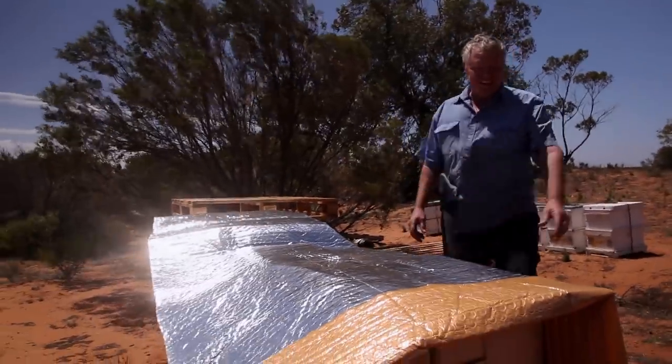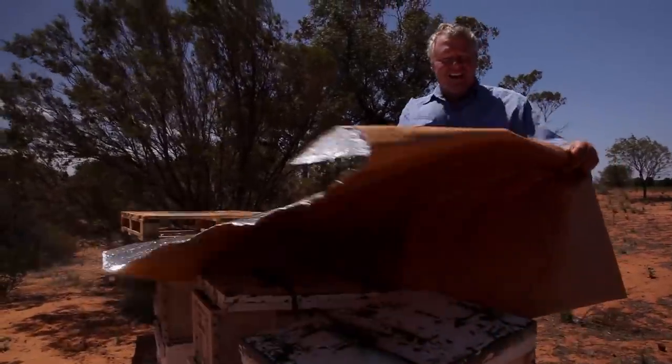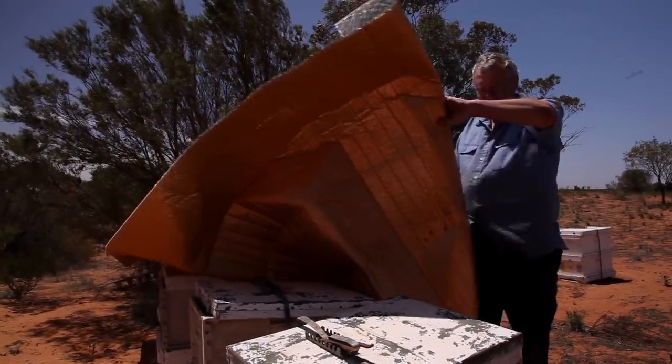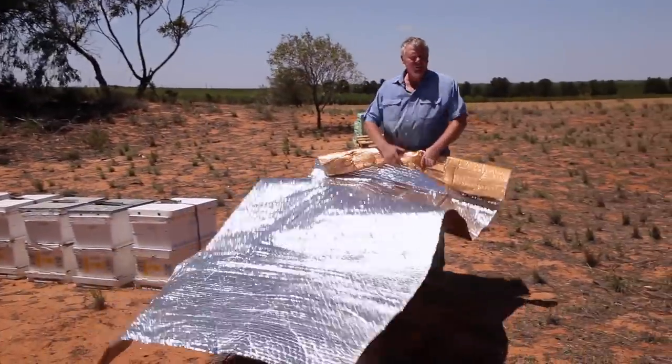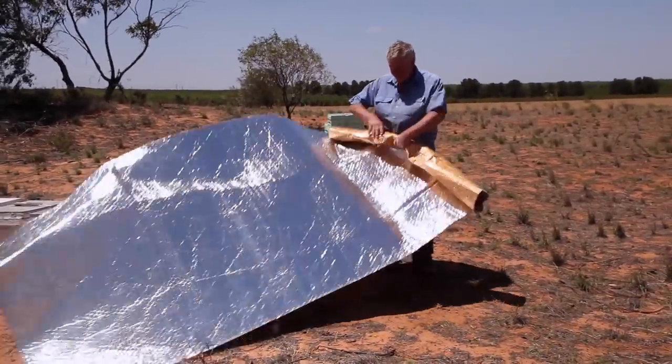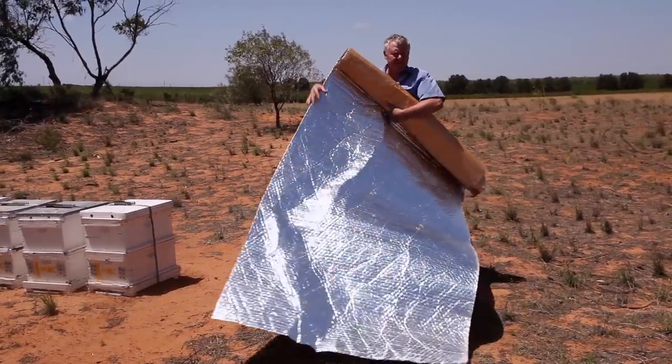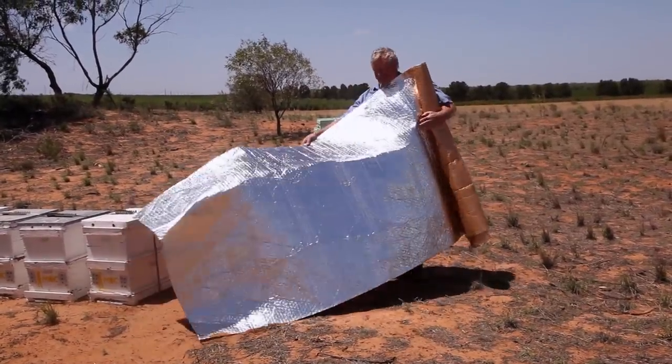It was that bloody hot the other day I thought I might try and protect the ladies a little bit. I don't know whether it was a good idea or not. I might get some rolls of this and put it in my own roof — or the lad might actually take it for himself.